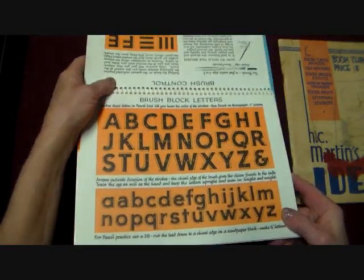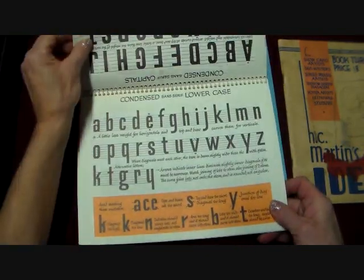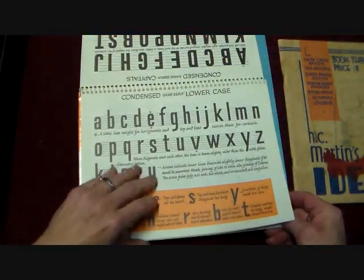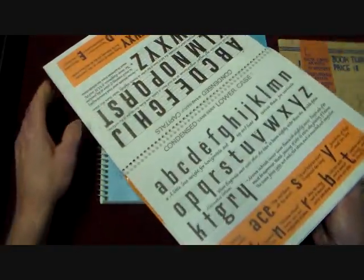We used to have to do this stuff by hand with ink and ruling pens and brushes to do lettering. So this is a really neat book. It has a whole bunch of different fonts in it. But it was really useful and I'm not cutting that up.